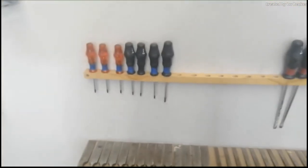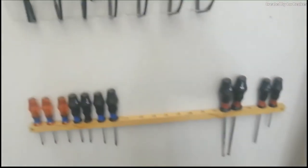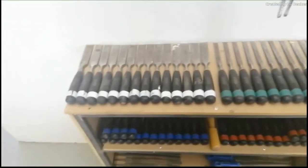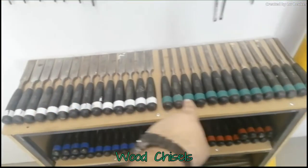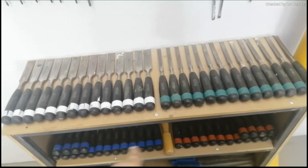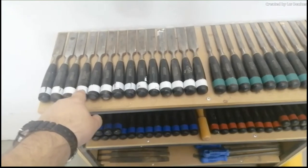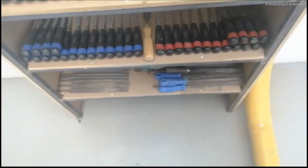Then we have our Phillips screwdrivers and our flathead screwdrivers. You will see blue for the Phillips and red for the flathead. Then we move on to your wood chisels. You will see they are all color coded — white is 25 millimeters, green is 12 millimeters, 10 millimeters and 6 millimeters. They are right at the bottom.